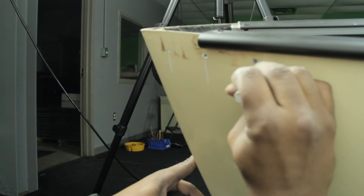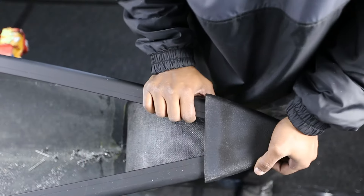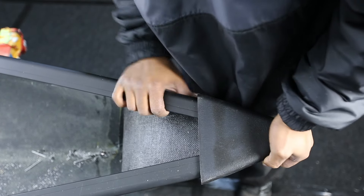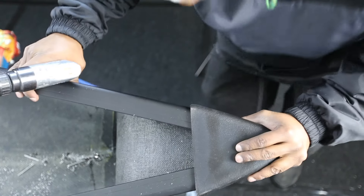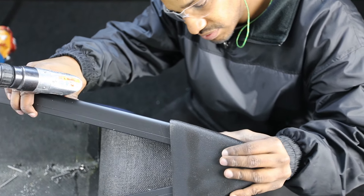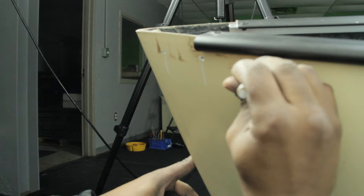Once both of the new gunnels have been installed, mark the existing deck plate holes with non-permanent marker as shown. This will let you know where to drill the holes to install the new deck plates. Once your deck plate drill locations have been marked, it's time to install the deck plates. Slide the new deck plate over the end of the canoe and push so that the front of the deck plate fits flush against the stem of the canoe and down firmly on the new gunnels. Depending on the canoe model, you may find that you can reuse your original deck plates. If the original drill locations in the old deck plate align with the original drill locations in the canoe wall, then you can reuse them. If they do not match up, then you will need to use your new deck plates. This is why you marked the original deck plate drill locations on the side wall of your canoe.